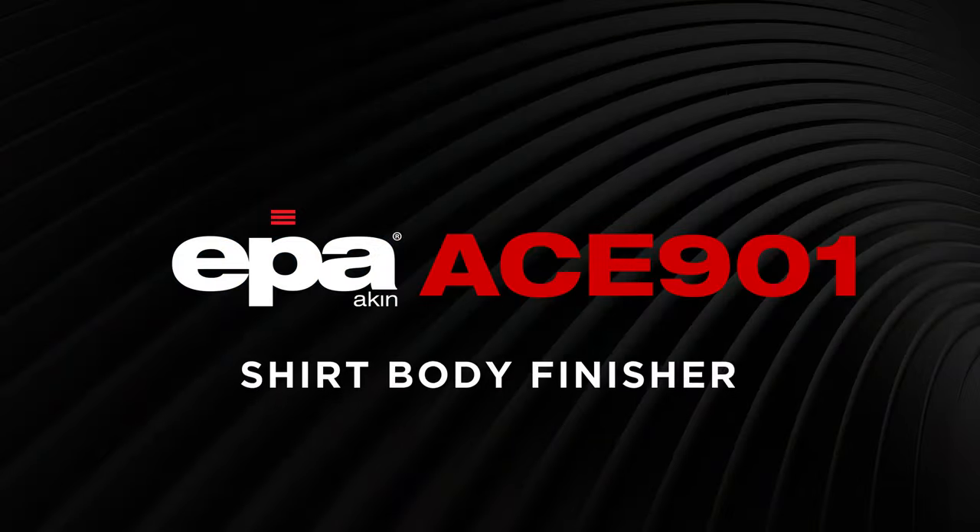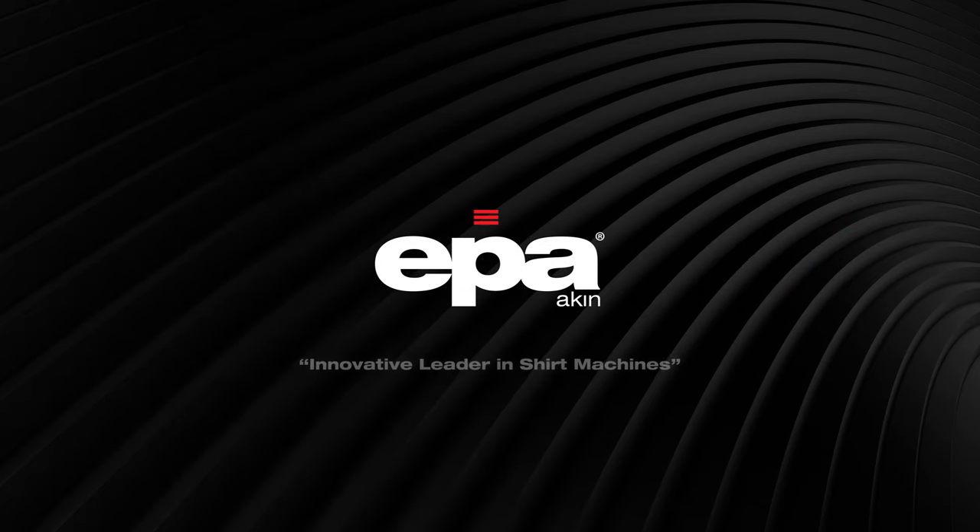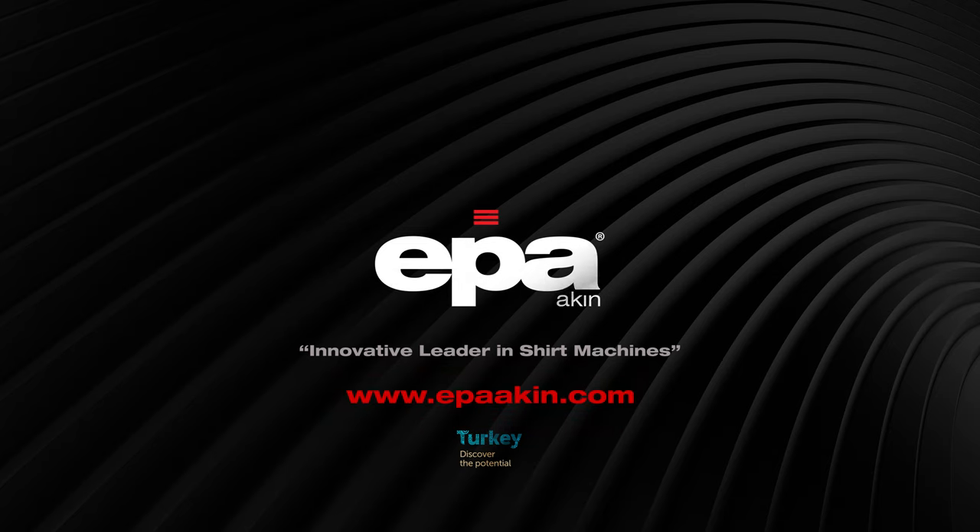EPA ACE901 Shirt Body Finisher. For more information on our shirt machines, please visit EPAAiken.com.